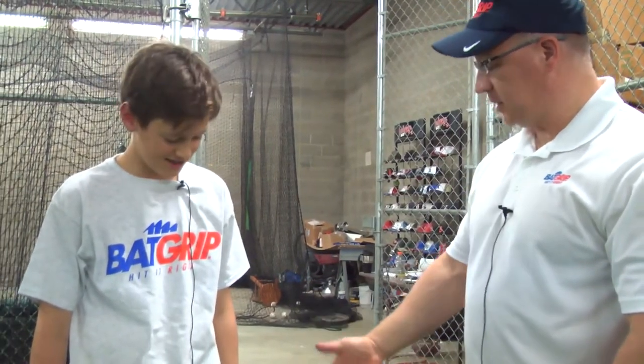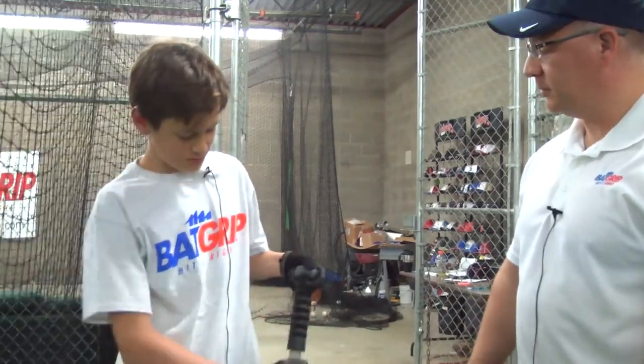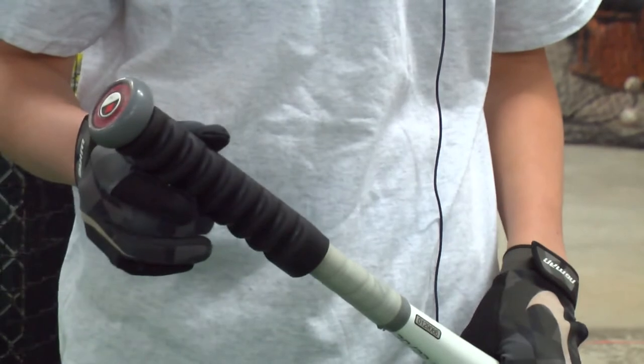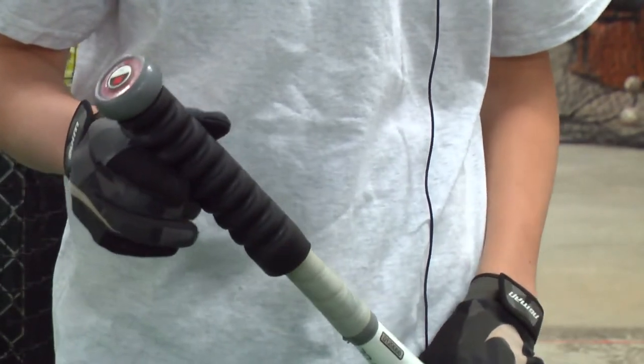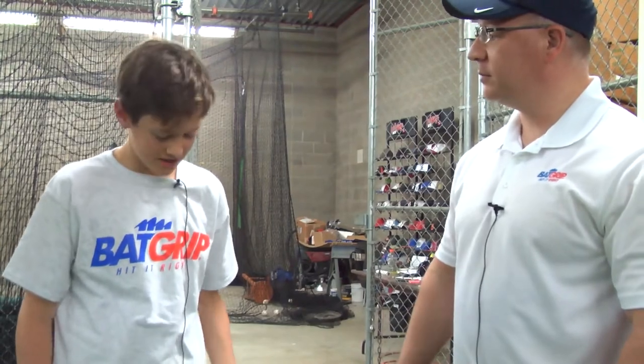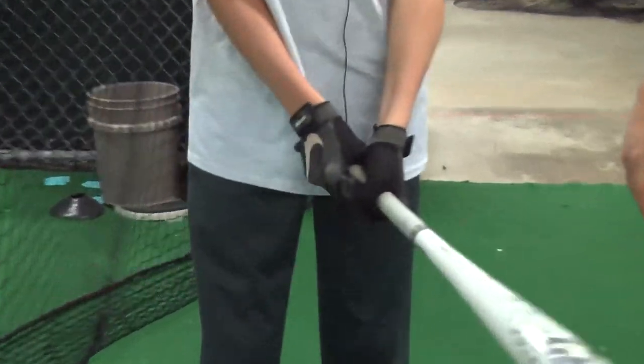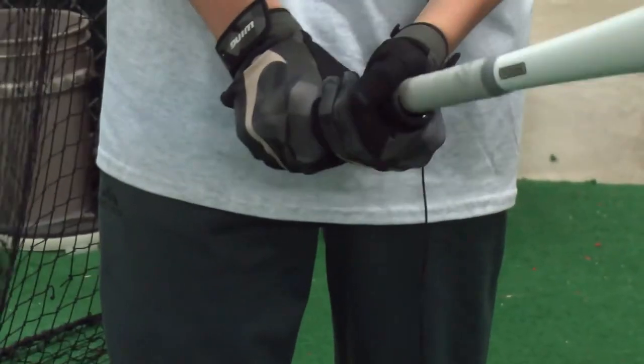Those are some good-looking swings there. Nice and powerful. So tell me, what did you think about the bat grip? I thought it was really good. It was really comfortable in my hands and it didn't sting when I hit the ball, and it makes you feel more powerful with the bat, in my opinion. Is this something that you would recommend to other players? Definitely. I think it would help many players with getting good contact and just keeping your hands on the baseball bat.